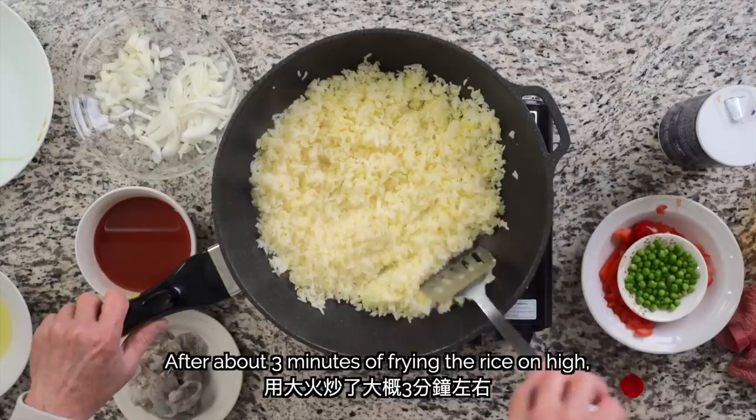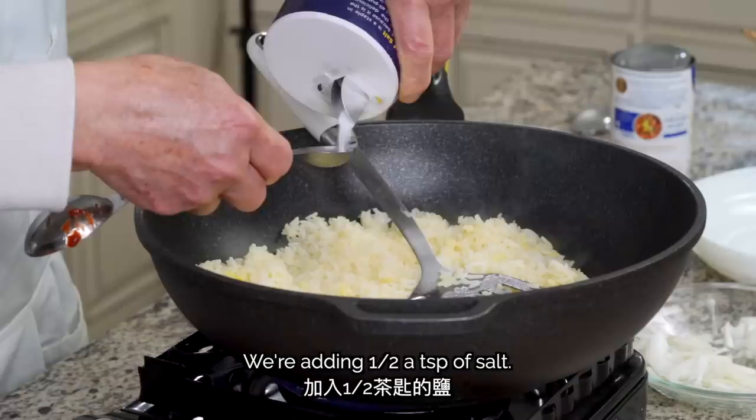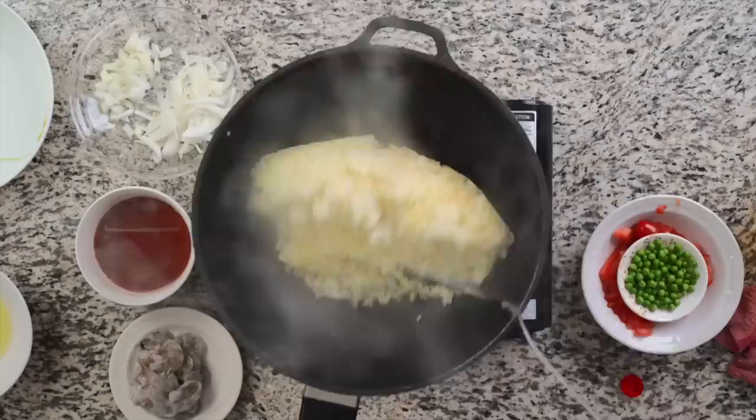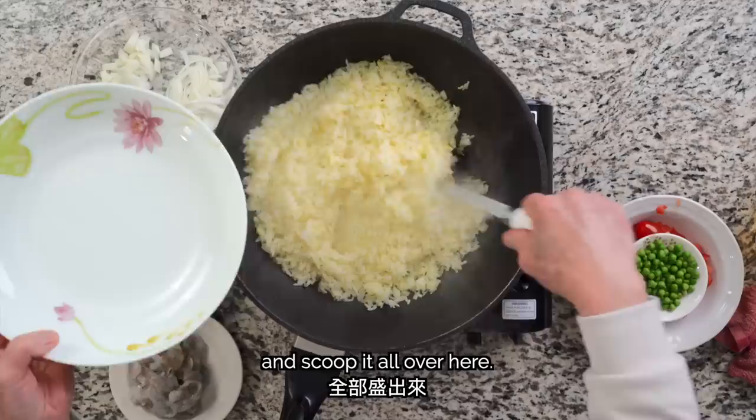You can use pork or chicken in this dish. After about 3 minutes of frying the rice on high, we'll add half a teaspoon of salt. The rice is done. We'll put the rice on top of the plate. After 30 to 40 seconds of cooking, we'll plate the rice.